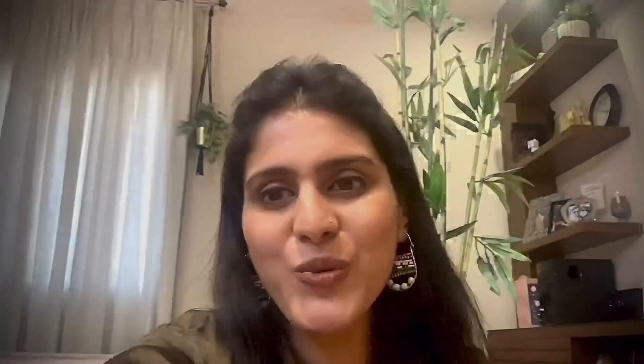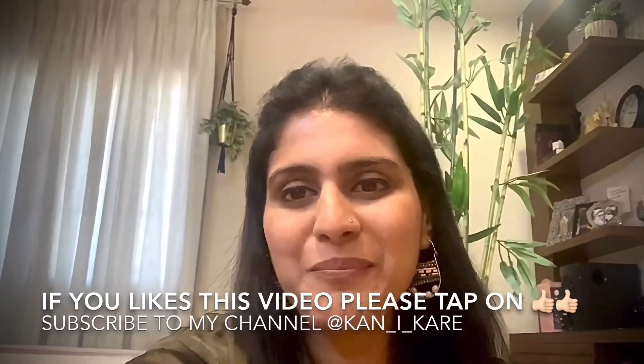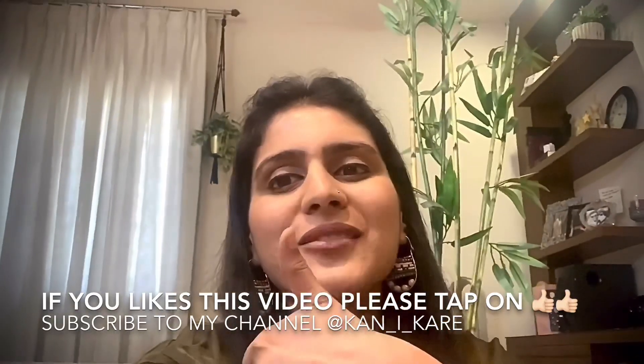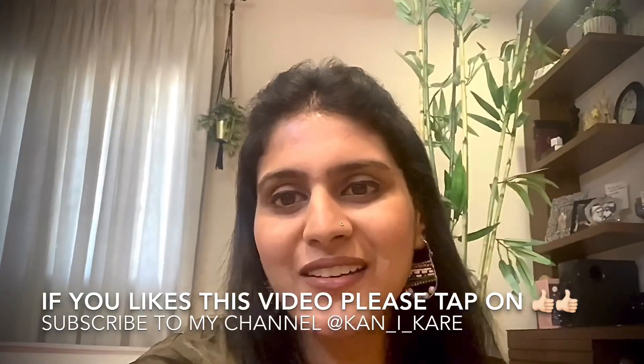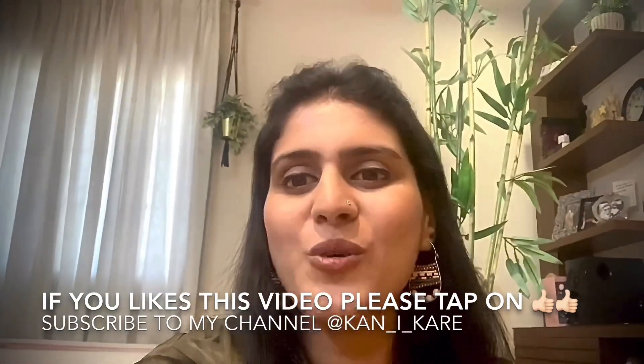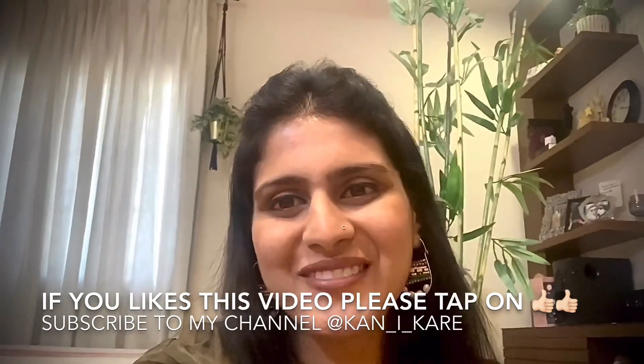Thank you for watching my video. I hope you guys enjoyed it. Please tap on the like button below to show some love, and don't forget to subscribe to my channel for more interesting ideas. Thank you!